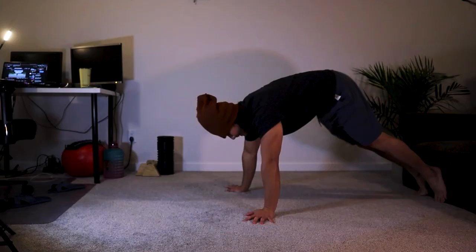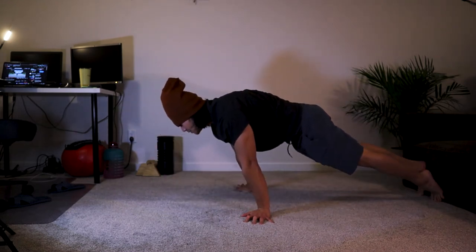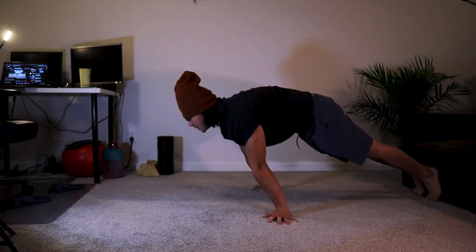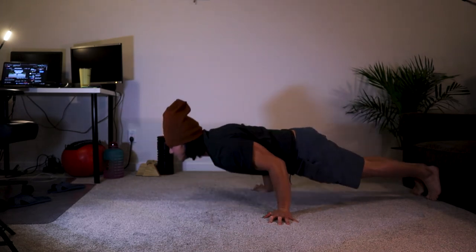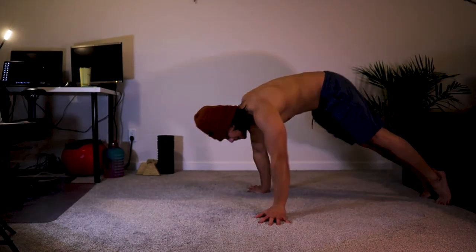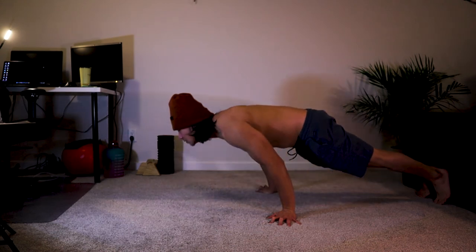And last but not the least is the pseudo-planche push-ups. It's the easiest part of my workout. Its purpose is just a supplementary exercise for my front deltoids, which is one of my main focuses on developing and strengthening for my planche.